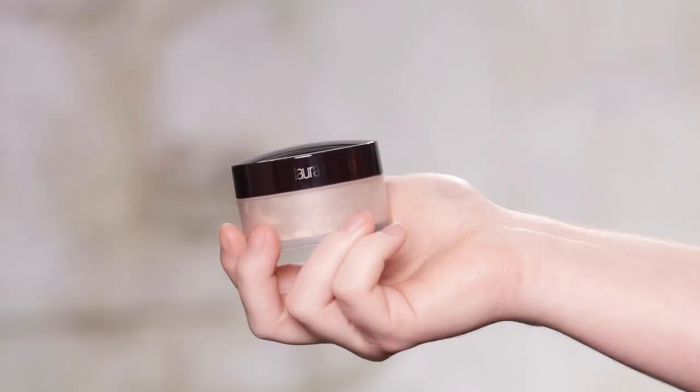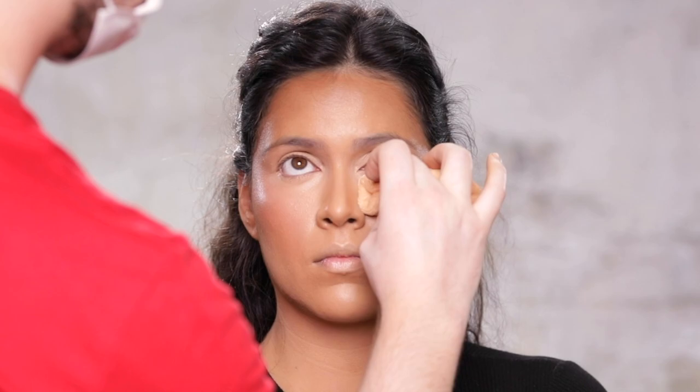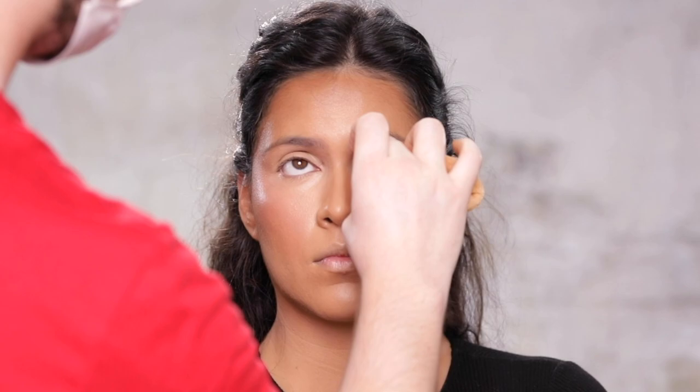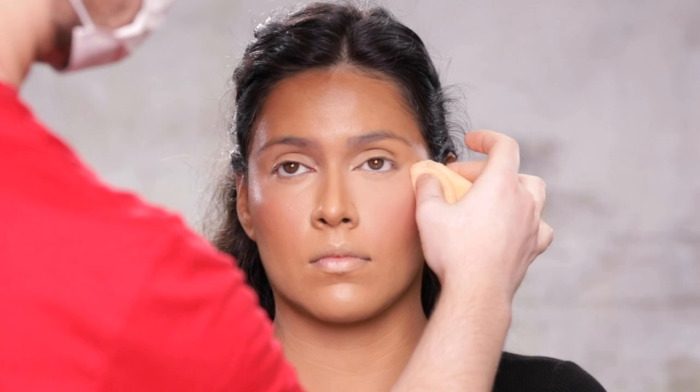To set the makeup into place, I'm using the Laura Mercier Translucent Setting Powder, and I'm pressing this powder into the skin with a powder puff, starting from the under eye area. Especially since the concealer we used was so thick, I'm really pressing this powder into this area so nothing moves around throughout the day. Besides the under eyes, I'm not using a whole lot of this powder — I don't want anything caking up or looking too heavy.